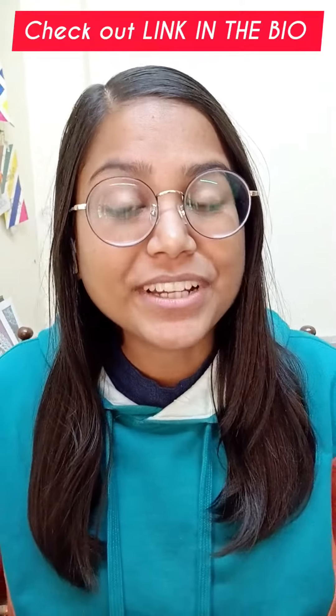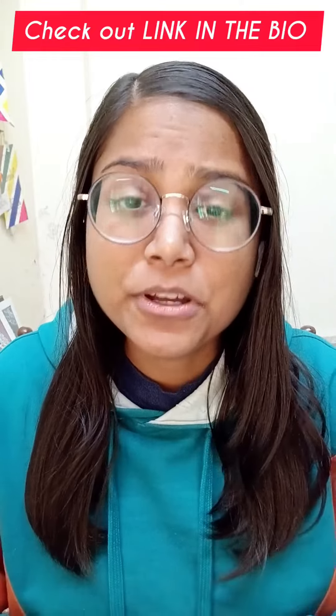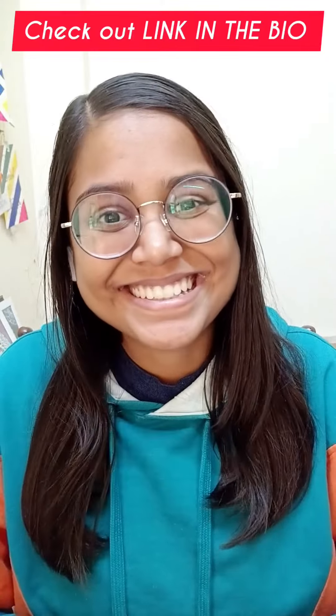Want to learn brush calligraphy? DM to book a one-on-one brush calligraphy workshop, or get yourself calligraphy kits and workbooks from the link in the bio. Also, don't forget to check out the detailed video on large tip brush pens on my YouTube channel, and share your favorite in the comments. Thank you.